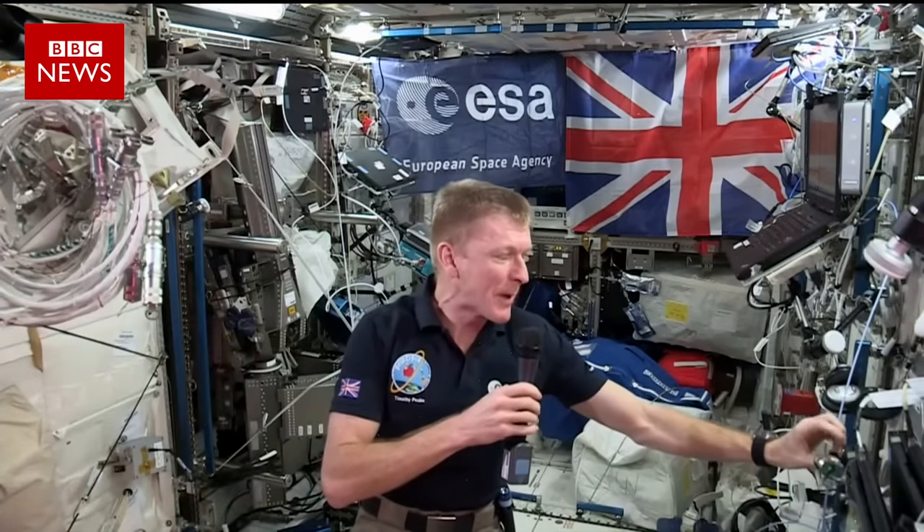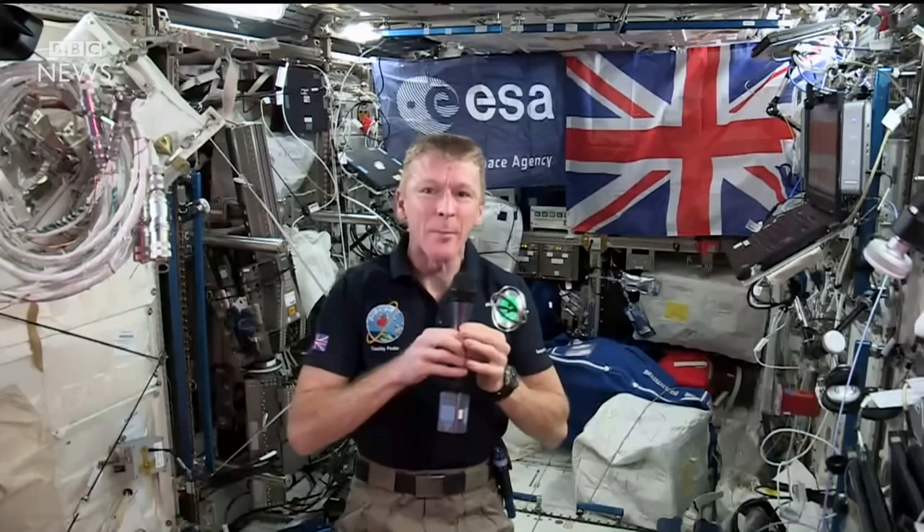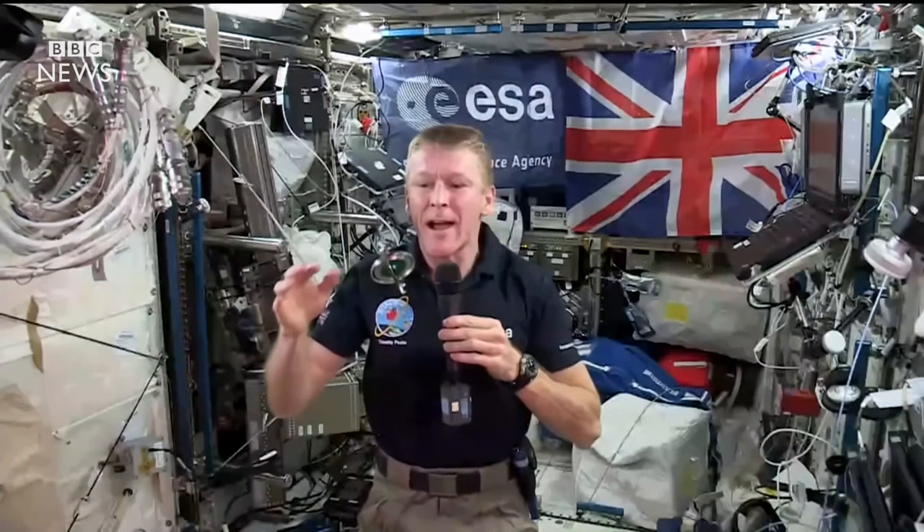I'll just get this gyroscope here — it's just a toy gyroscope really — but of course in zero gravity if you knock it, it's going to tumble, it's going to move around like any object up here does.